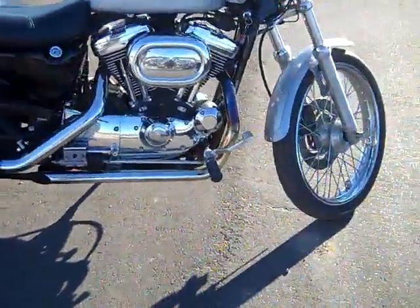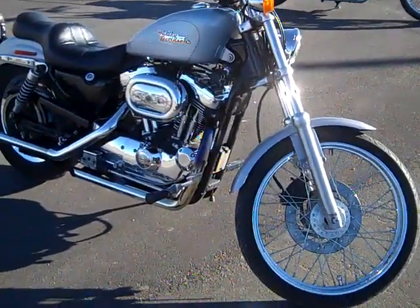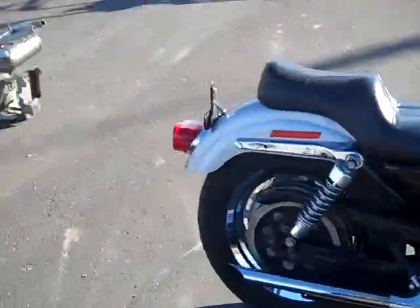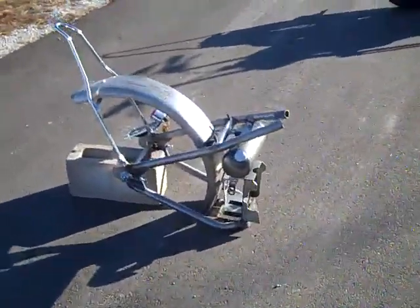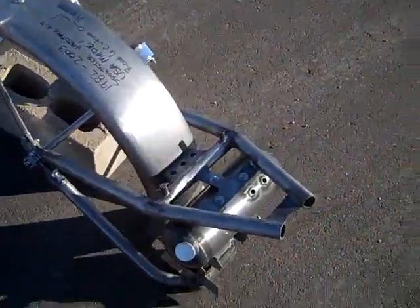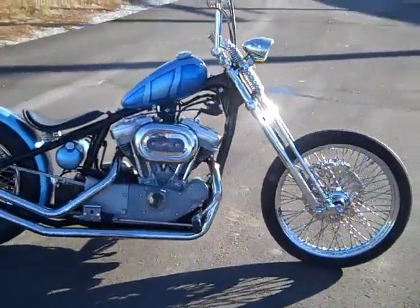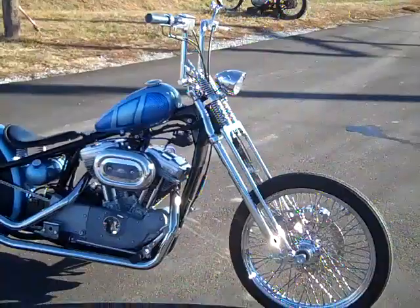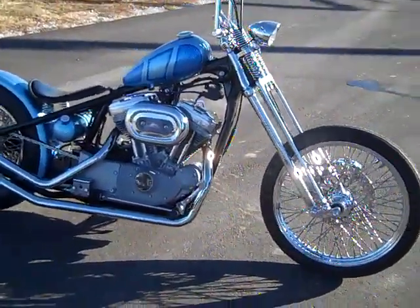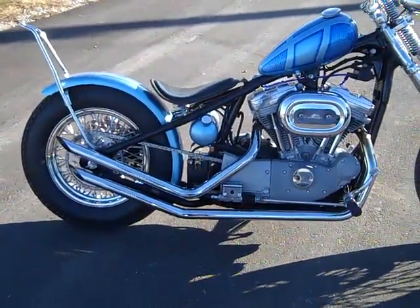This bike is a bone stock 2000 1200 Sportster custom. We're going to show you how to cut it in half, install our hardtail kit on it, which is 100% USA made by the way. And when you're done, you'll have something that looks like this. This can easily be done with or without the motor in the frame — it's designed to install without ever taking it off.